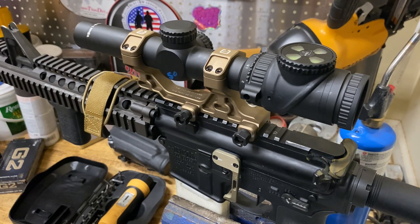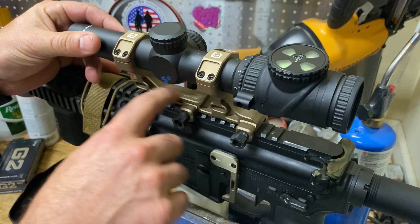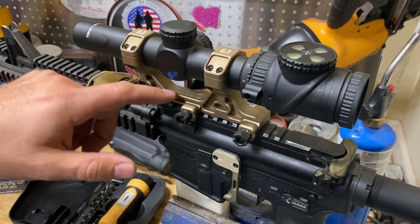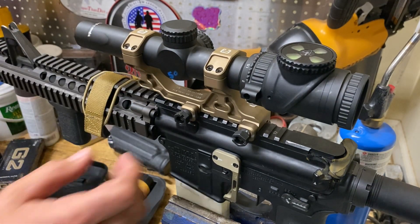Most manufacturers are going to have some sort of torque value that they recommend. Badger Ordnance does something really cool with their mounts where they engrave the torque values on the actual mount, so you don't even need to get on Google and look this up. It's right here on the mount right in front of you. Kind of hard to mess up.